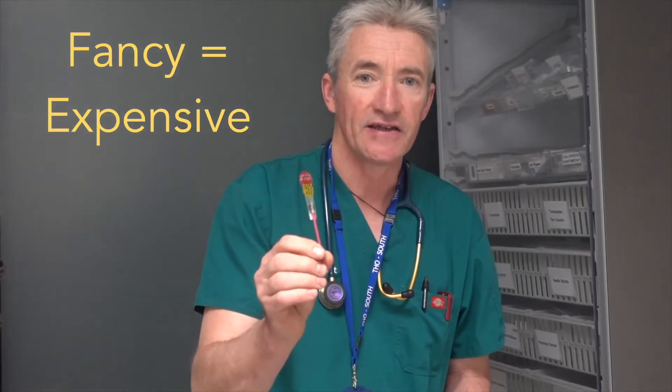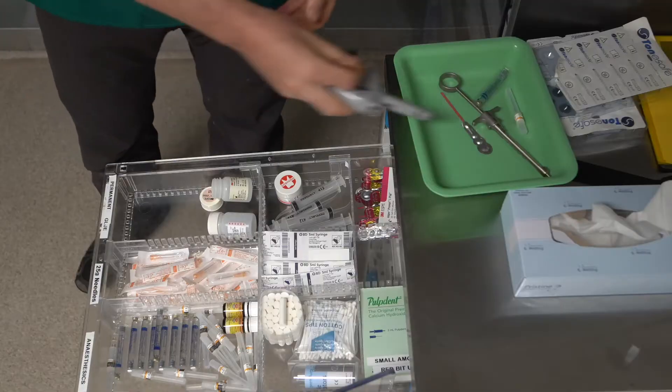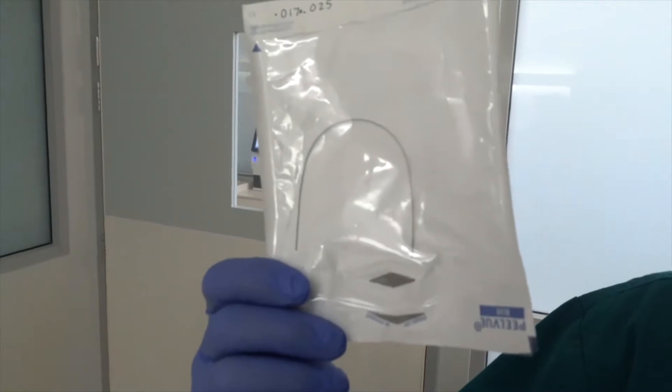Secondly, the extremely fancy etch and adhesive. One little tube of dental restorative and the proprietary gum it comes with. If there are a number of loose or damaged teeth and you want to make a longer bridge, there's occasionally stock of proprietary orthodontic wire.